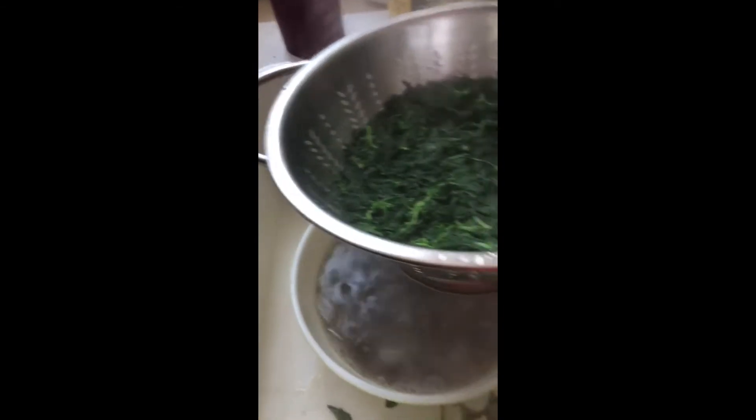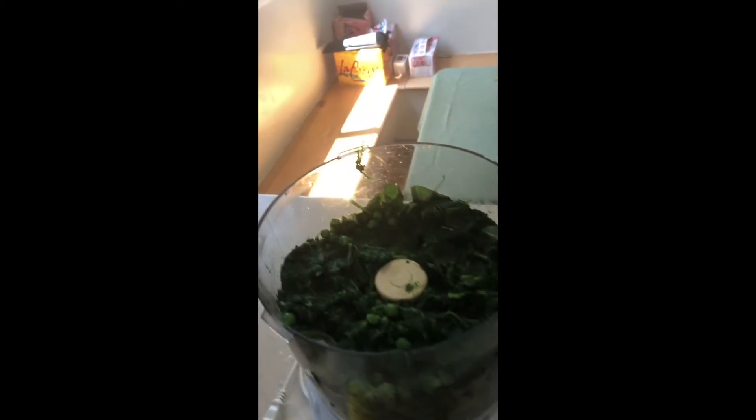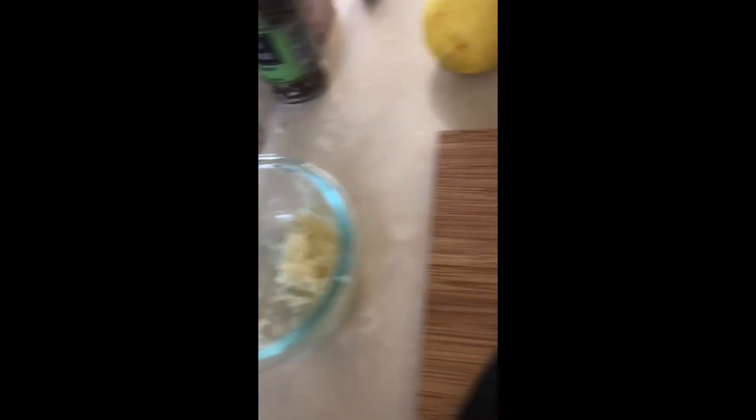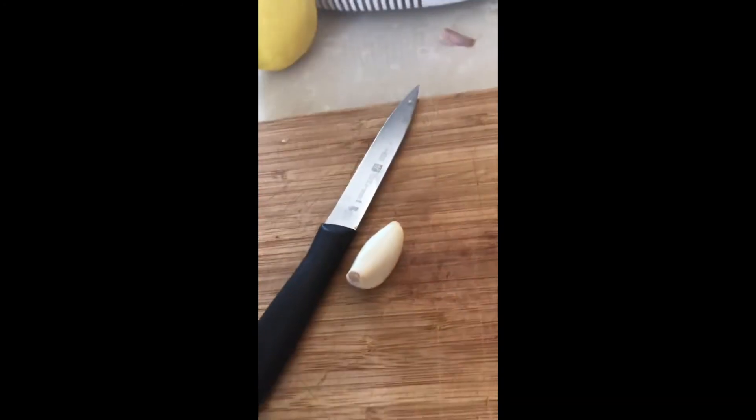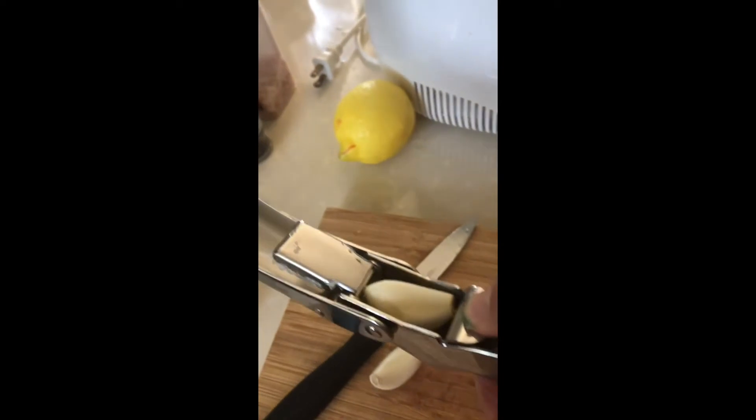It has boiled. I've kept the water and now they're gonna go into the ice to cool off. So all my green things are now in there — there's my basil, my English peas, and my boiled stinging nettles. Now the garlic: I could throw it straight into the food processor, but I don't actually trust that — I don't want a big chunk of garlic in my pesto. So I use my garlic press to break it down and then throw it in.